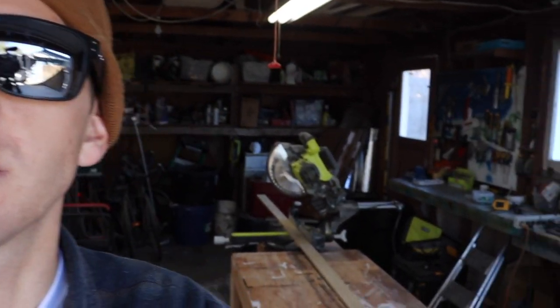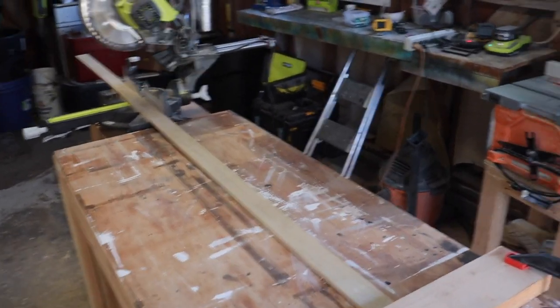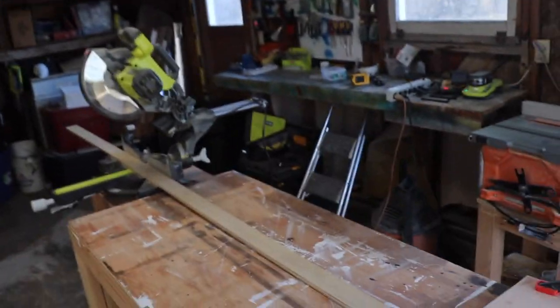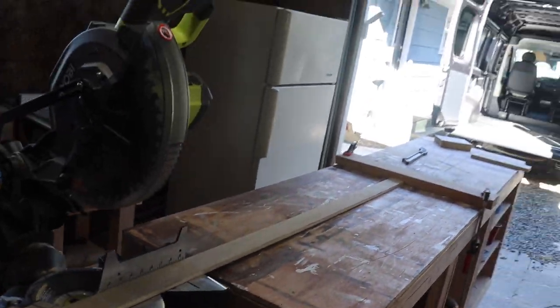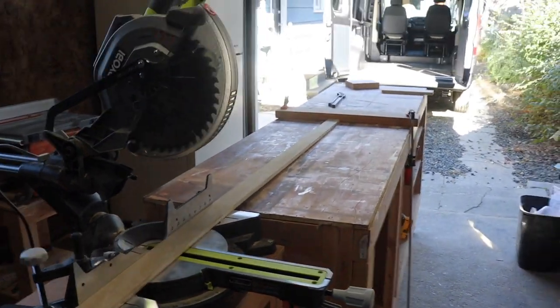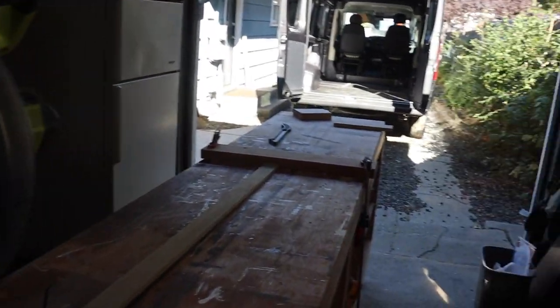This is a general woodworking tip: if you have a lot of repeated cuts to make, it's good practice to set up a stop block. I know that six of the ceiling pieces are going to be 55 inches, so if you set up a stop block at 55 you can do all six cuts without measuring each time — you measure it once and just go. It really speeds up the process and makes it way more efficient. If you measure then cut, measure then cut, you're going to mess up somewhere, so this helps prevent that.